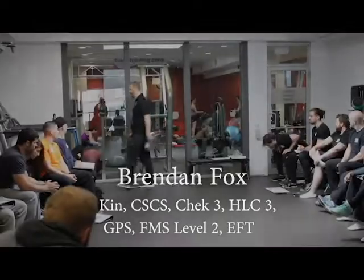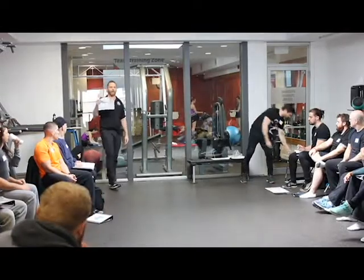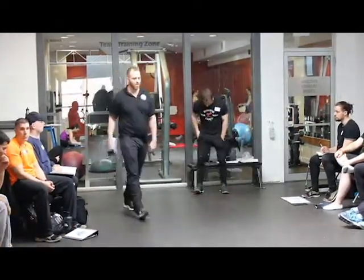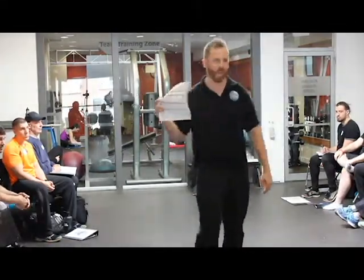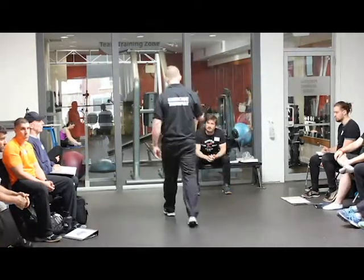I'm going to get Matt to come up here and use him as a subject. I'm going to quickly show everybody — we're also going to hand out the primate, the updated sheet. What's happened is for everyone who's seen this, we've updated it as well. We've got a new version we're giving out today, newer since the last couple courses.